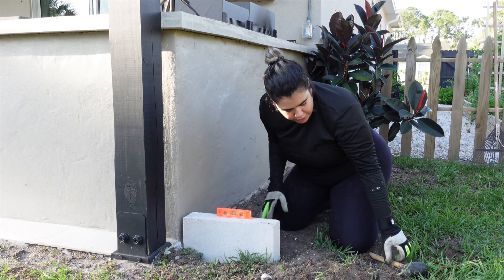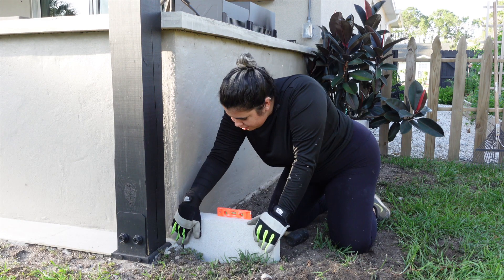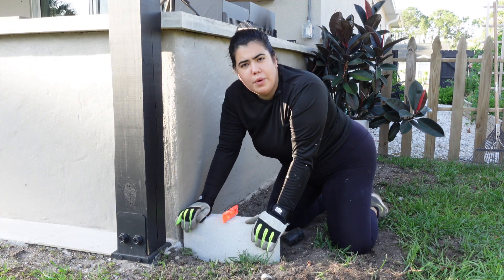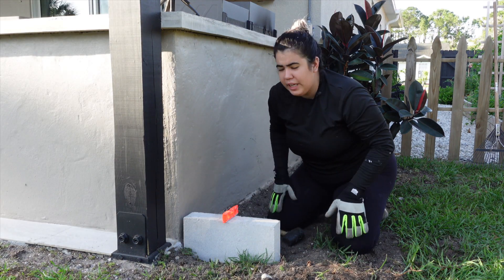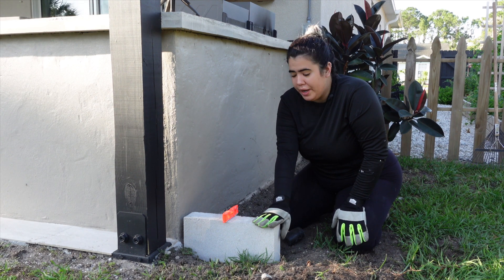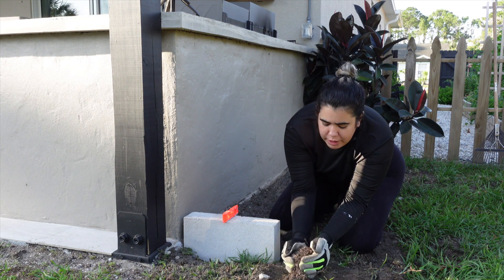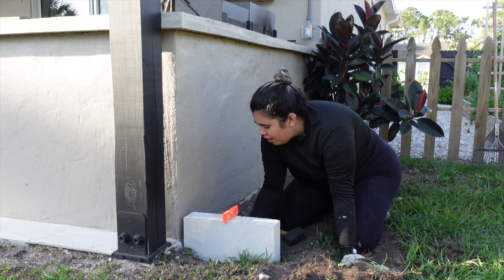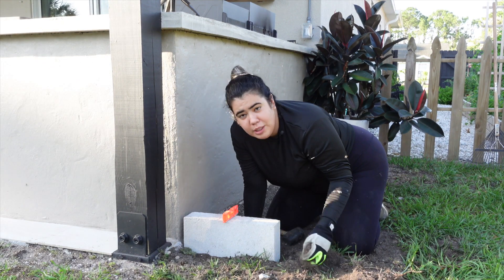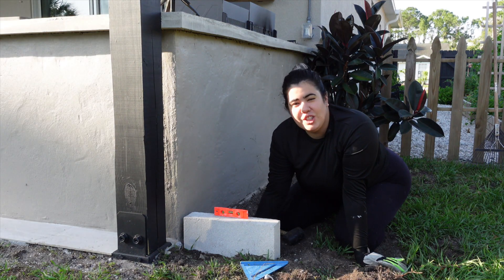Once we adjusted the soil and wiggled the block into place, we checked it both ways and it was perfect. Take your time with this — it's honestly the most important part of the whole project. Once the block is perfectly in place, grab some of the excess soil and create a small barrier around it to keep it from moving while you work on the next one.